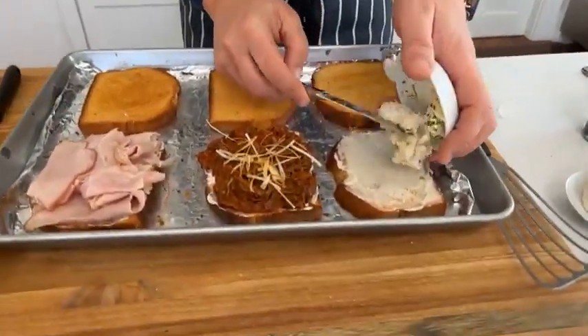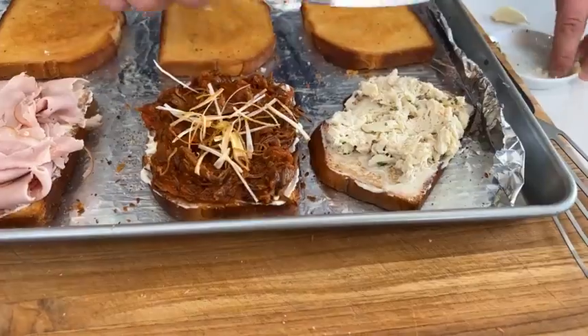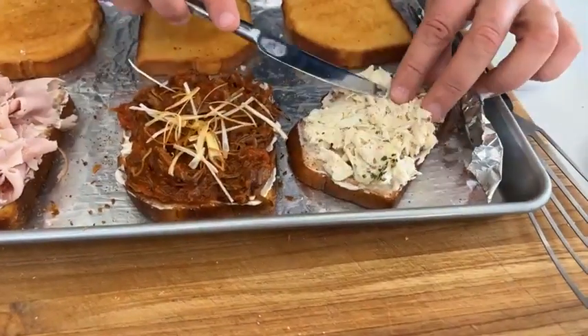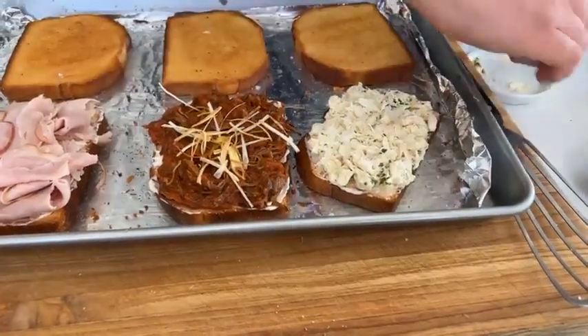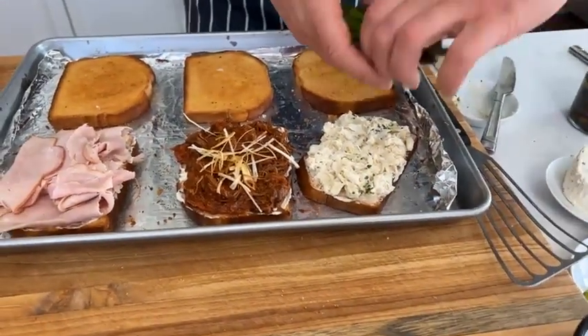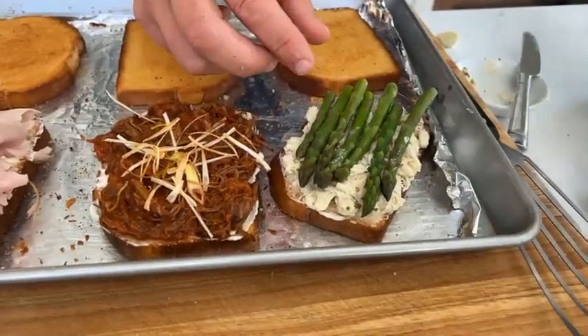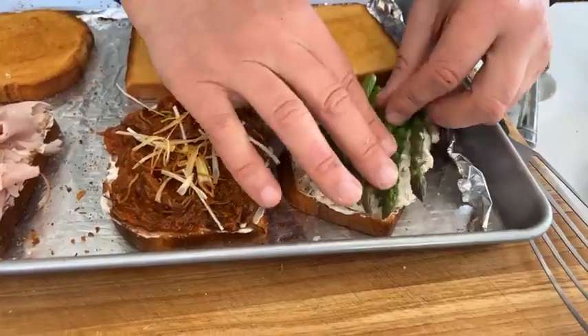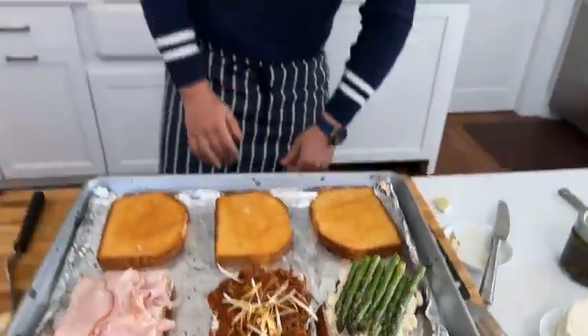Here's another one — a crab croque. We've got some crab and we're going to spread it over. In the summertime I've done lobster — obviously in Martha's Vineyard we have so many lobsters. So we're taking some crab and some asparagus. This is a crab and asparagus croque. Can I request this one for dinner? Yes, you certainly can.